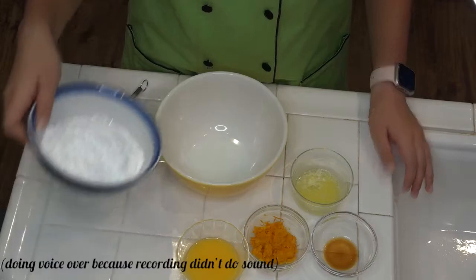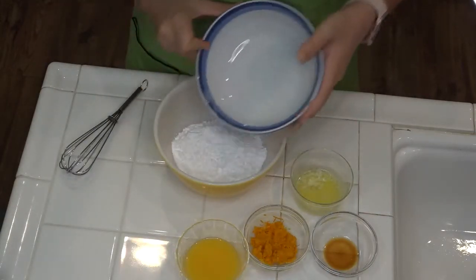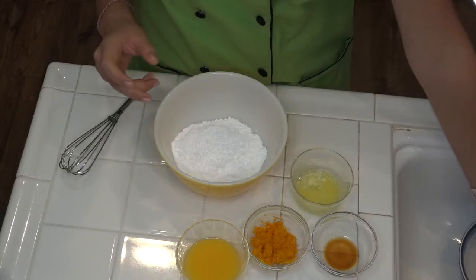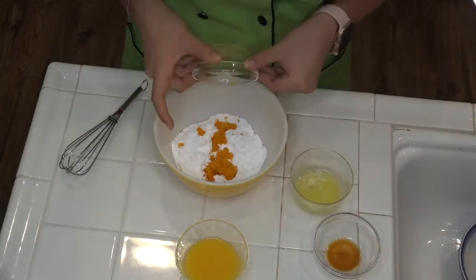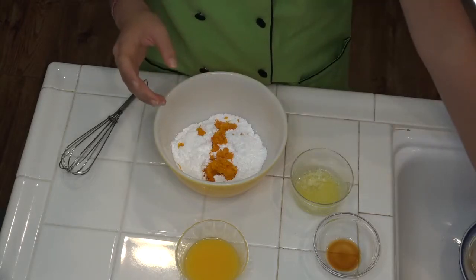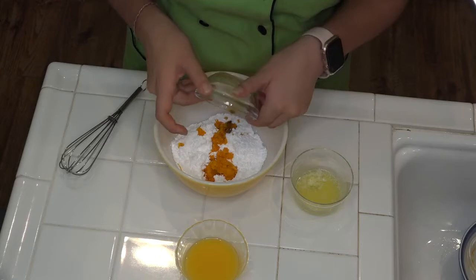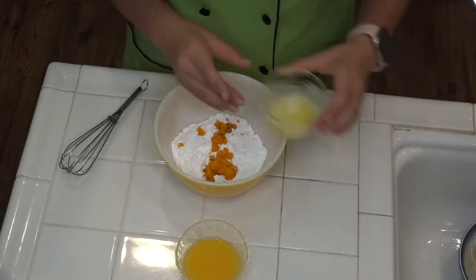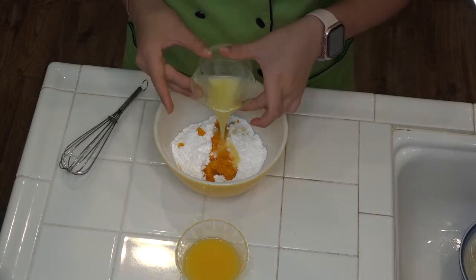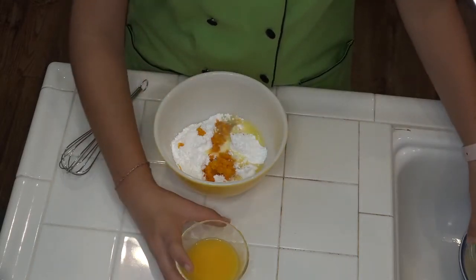For your glaze that goes on top of your scones, you're gonna need 1 cup powdered sugar, zest of 1 orange, 1/2 teaspoon of vanilla extract, 1 tablespoon of melted butter, and juice of half of a large orange.